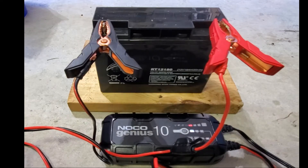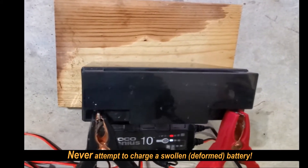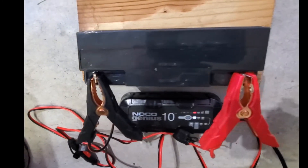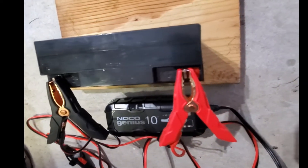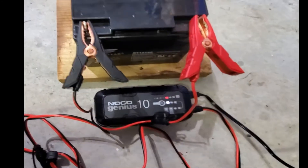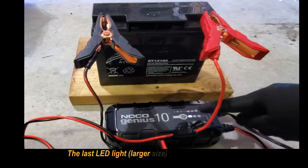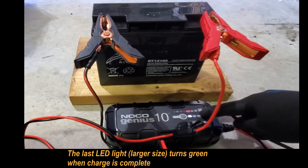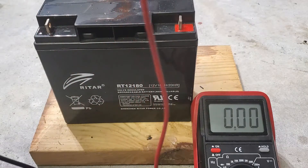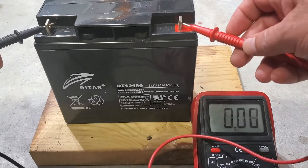Battery looks fine — it's not swollen. Very straight sides, nothing swelling, looks in good condition. The status LED has to be in this position for it to be complete. After a couple of days of charging and using the Noco Genius 10 repair mode...